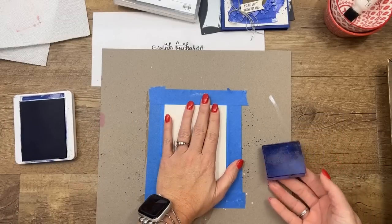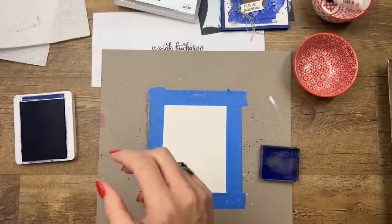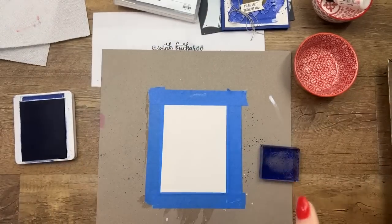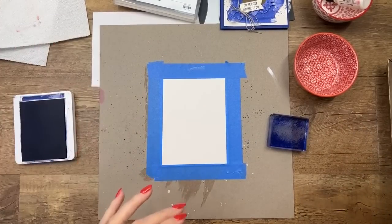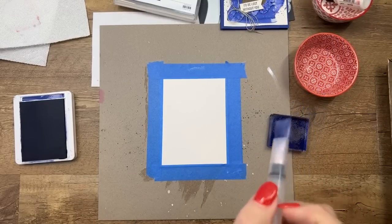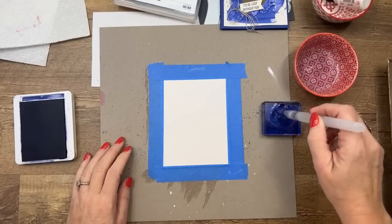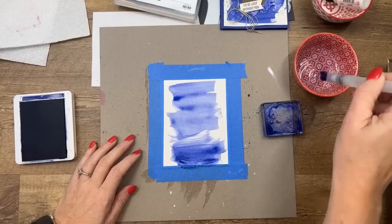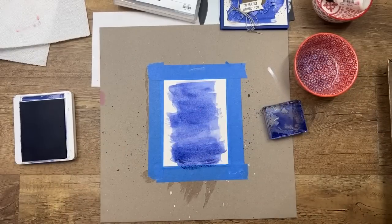I've taped the paper down to some chipboard with painter's tape from the hardware store to hold it down, because as soon as you get it wet that paper is going to curl up. I've got Starry Sky ink and a quarter sheet of cardstock. When I do a swap I don't want anything to take a really long time. So I just did some swishes like this and lined them all up, going down the line — just swished. Then let it dry.